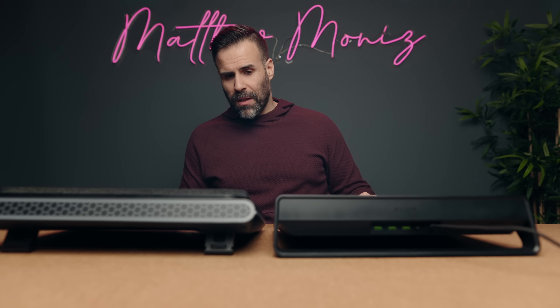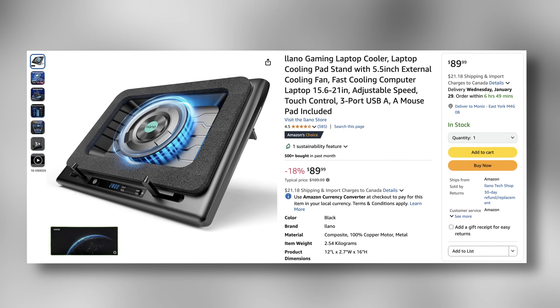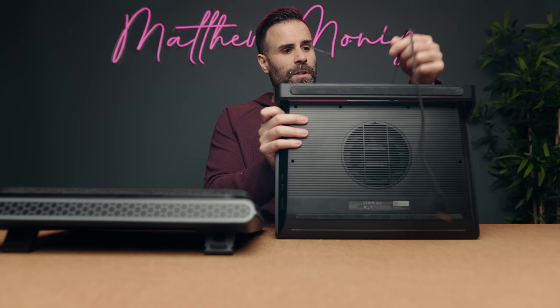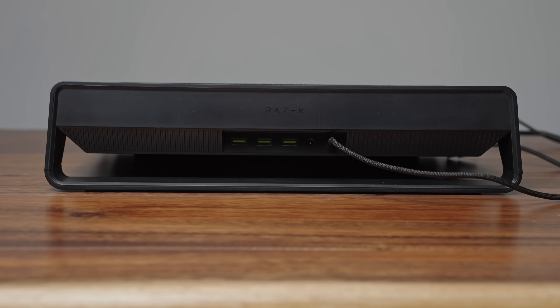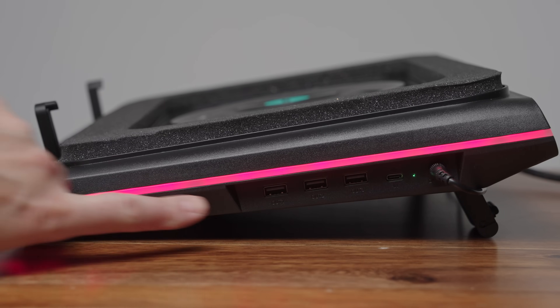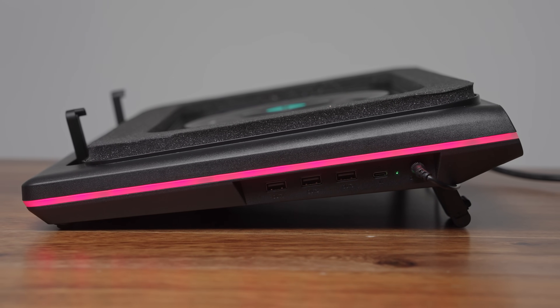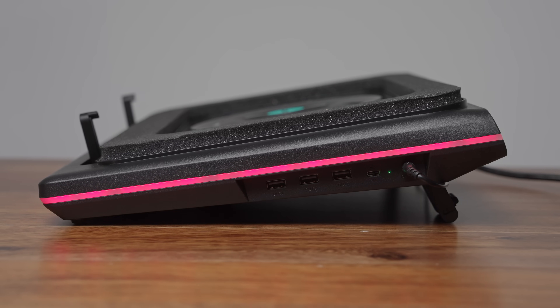Aesthetically, personal preference — I personally find the Razer laptop cooler looks a little better and it's slightly smaller. They're both made out of plastic. The Razer laptop cooler is more expensive at $150 compared to $90 for the Lano cooler. They both have USB ports: the Razer has a cable attached with three USB ports on the back, whereas the Lano cooler has three USB ports on the side plus a Type-C port that connects to your computer.